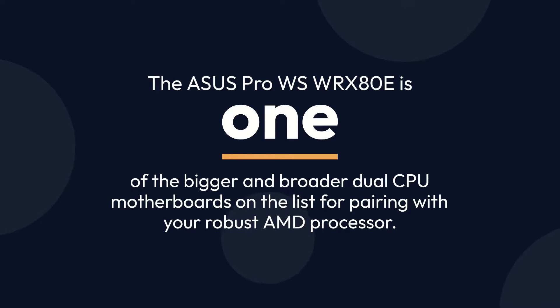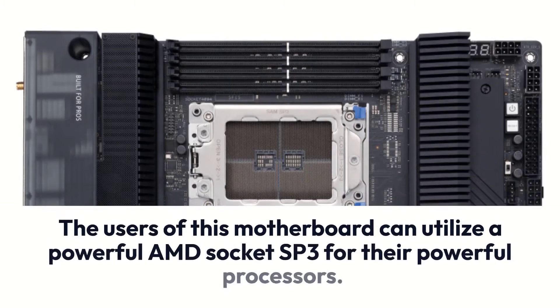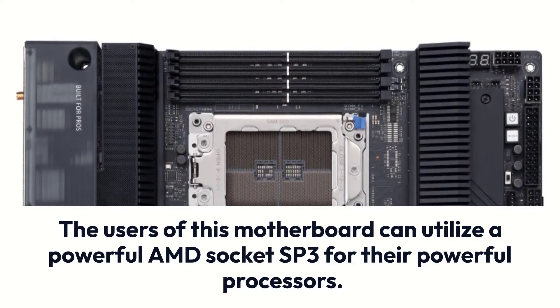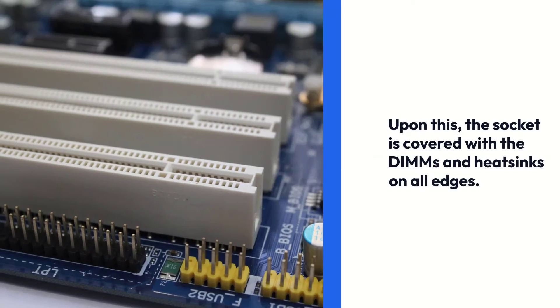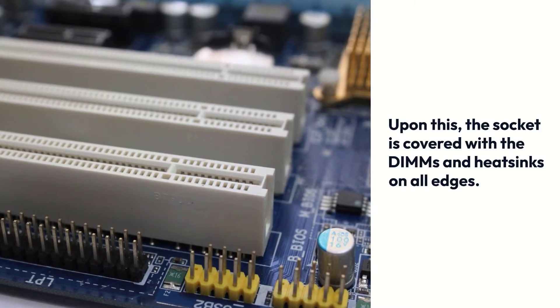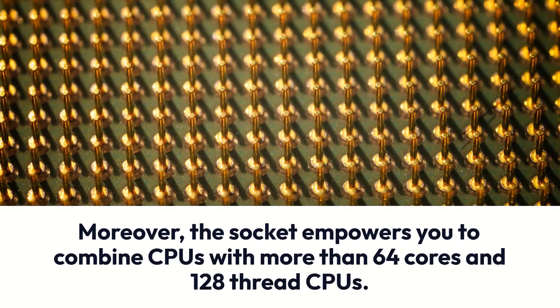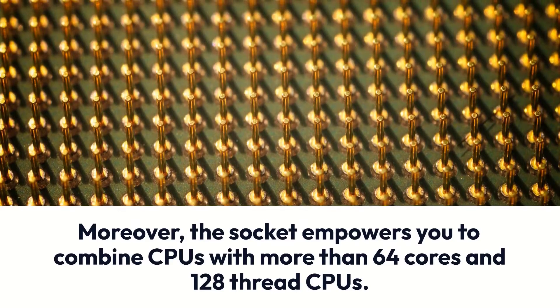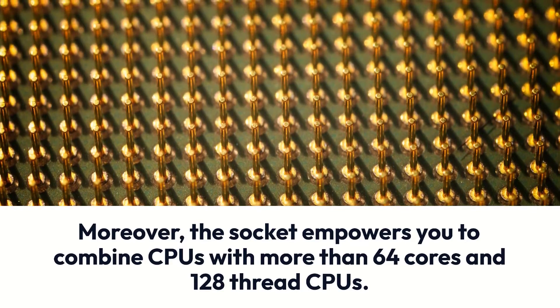The Asus Pro WS WRX80E is one of the bigger and broader dual CPU motherboards on the list for pairing with your robust AMD processor. Users of this motherboard can utilize a powerful AMD Socket SP3 for their processors. The socket is covered with DIMMs and heatsinks on all edges, and it empowers you to combine CPUs with more than 64 cores and 128 threads.